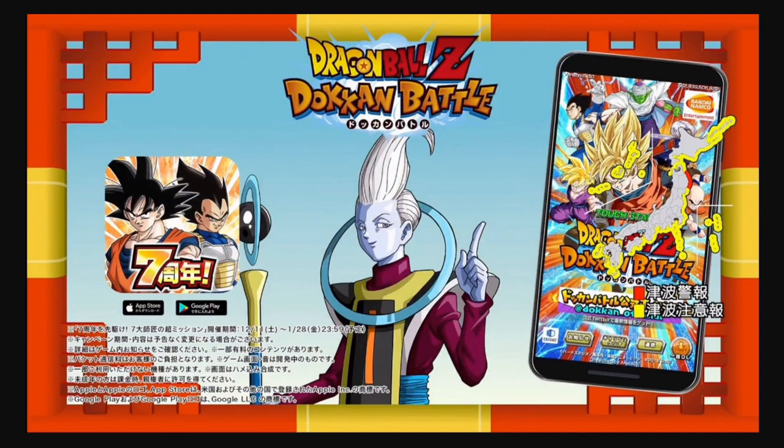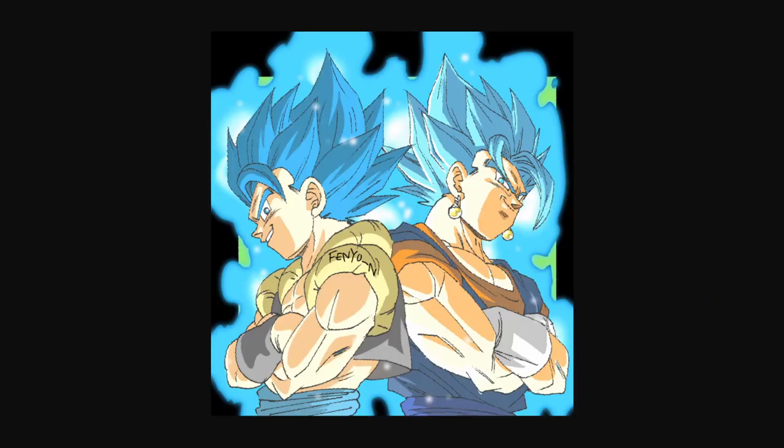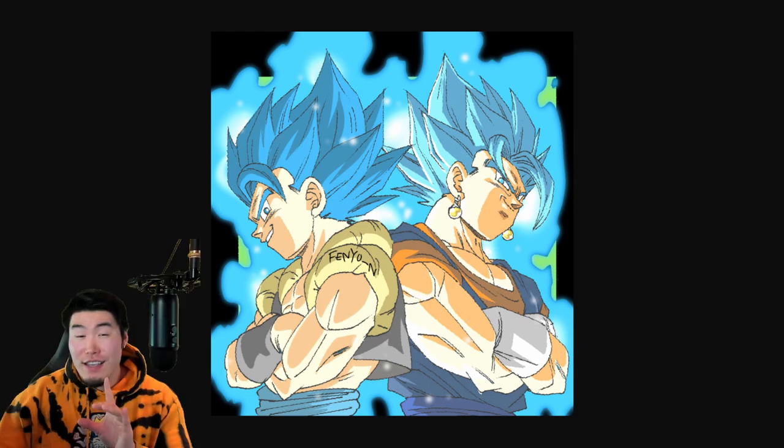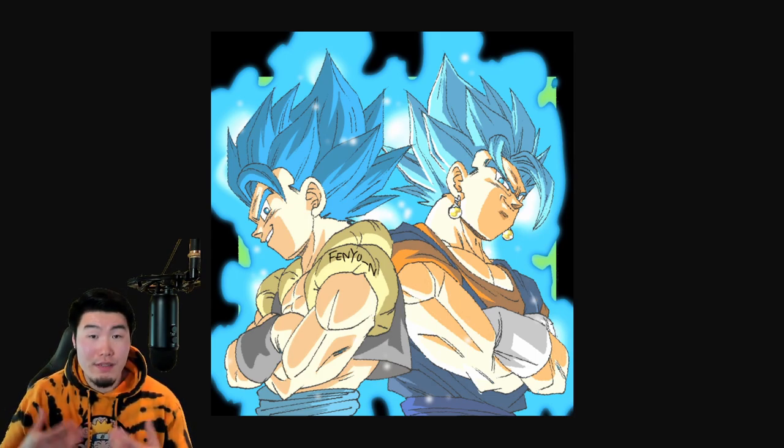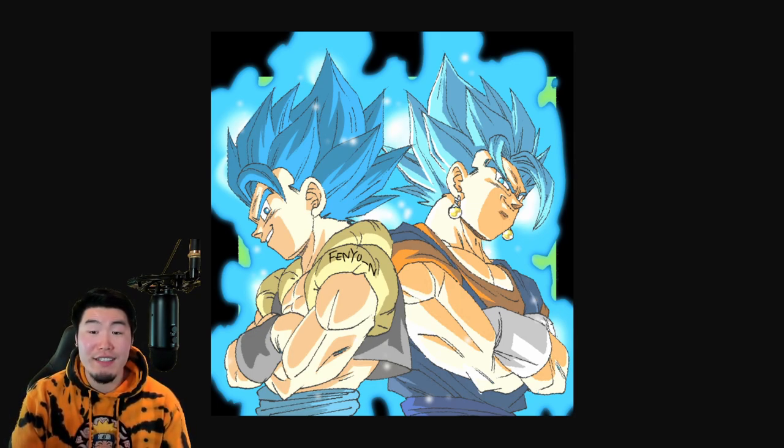When people saw this, they got super excited and speculation was rampant. But this actually wasn't everything, because around the same time we also happened to get another post by Benio, who is one of the main artists for Dokkan Battle. And he posted a picture he drew of a Super Saiyan Blue Gogeta and Super Saiyan Blue Vegito. Now, I'm not saying anything is confirmed — it's still speculation, we can't say it's official until Bandai says it themselves. But it seems like all the signs are pointing towards the fact that this year, for the Dual Dokkan Fest for the 7th anniversary, there will be a new Blue Gogeta and Vegito Blue.